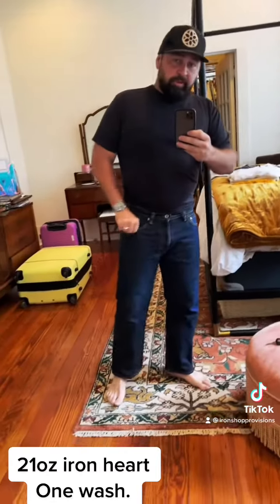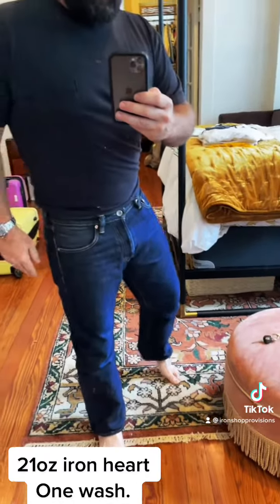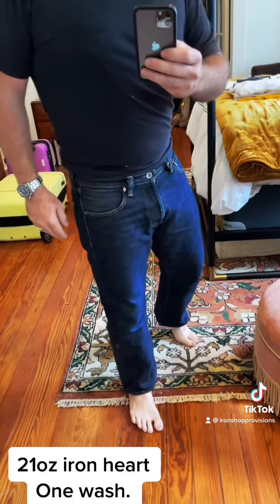But actually after a wash last night, I got a little bit of shrinkage, so that'll stretch all right back out. But just wanted to show you the 21 ounce after...